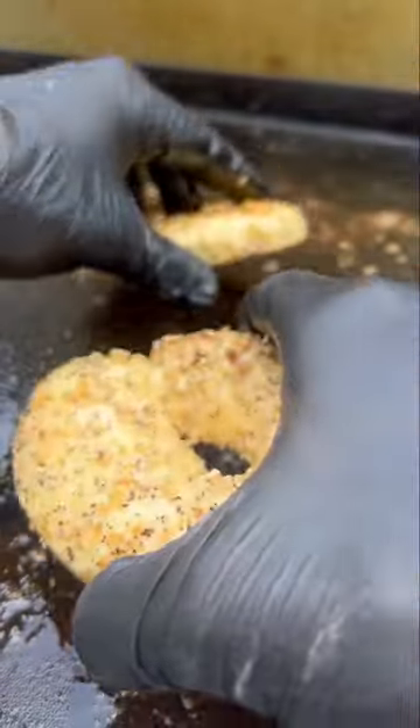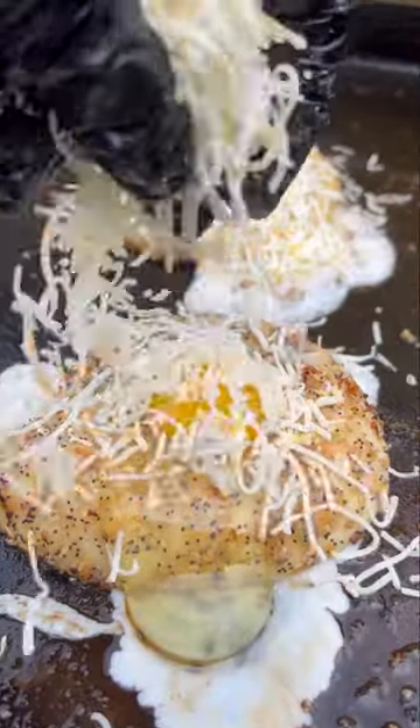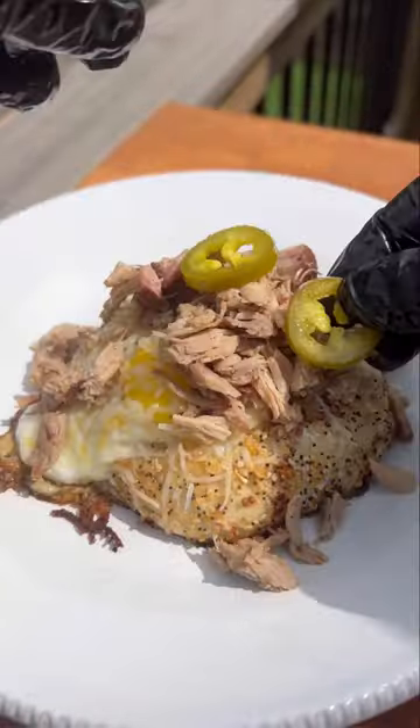All you're going to do is cut a bagel in half and brown that in some butter before dropping some eggs into the middle. Top that with a little bit of cheese until it's melted and the eggs are cooked to your liking, before adding pulled pork and your other favorite toppings.